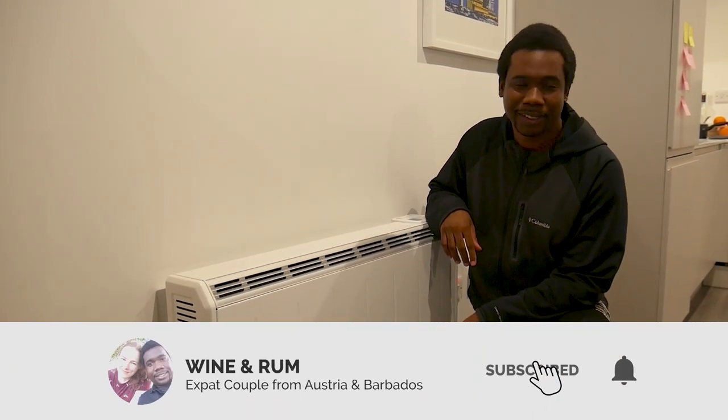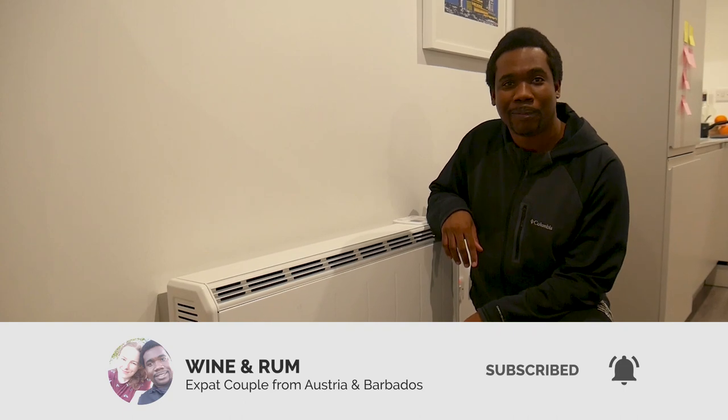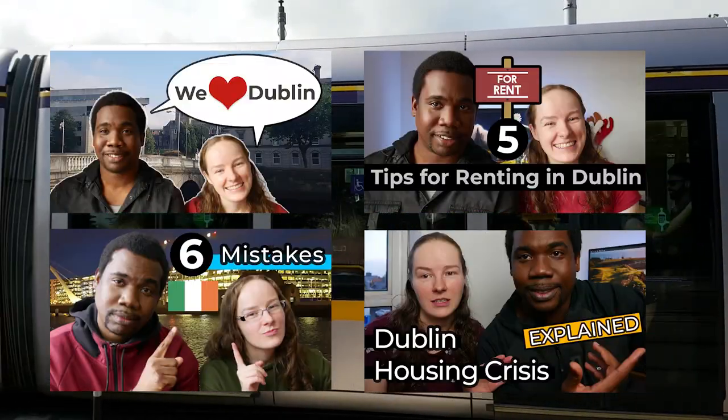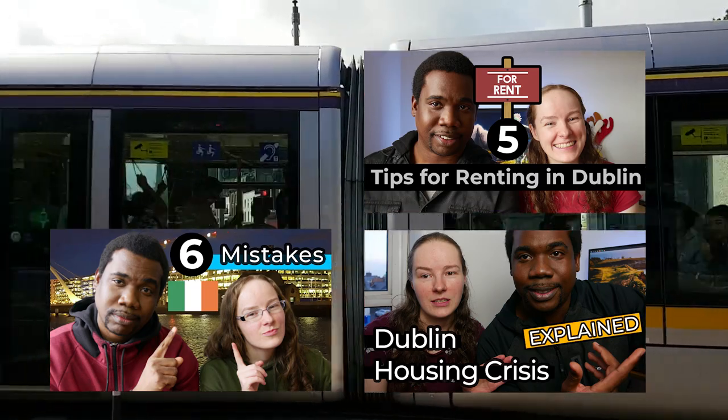I'm the Rom and behind the camera is the Wine. We've made lots of videos before about what it's like moving to Ireland. Now we're going to talk about what it's actually like living here in one of Europe's fastest growing economies. So if any of that sounds interesting to you, please do subscribe.